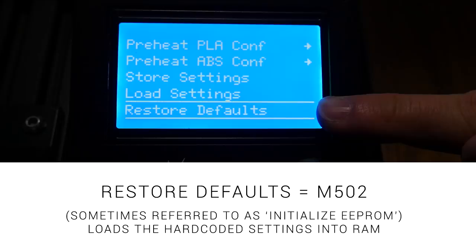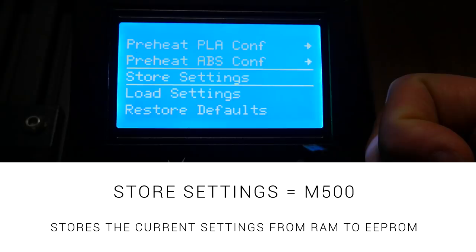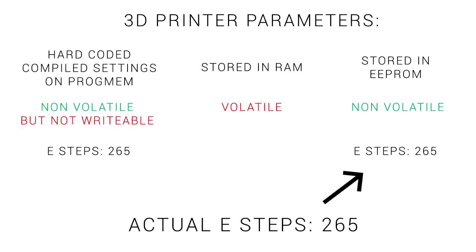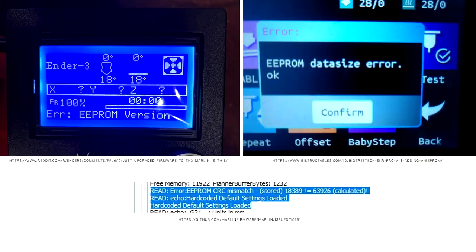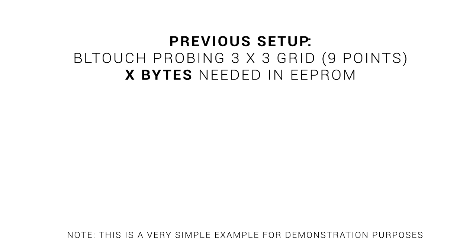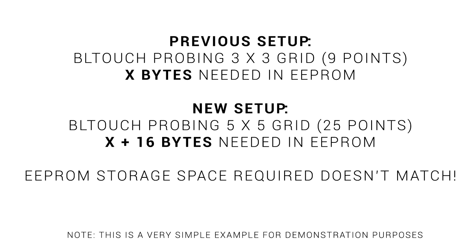We still have to remember to enter M500 so this RAM value is saved to the EEPROM for the next boot. Another option is to go to Restore Defaults on the LCD — this ignores the EEPROM and loads all of the hard-coded firmware values into RAM. We can see the value stored in the EEPROM is still incorrect, so we still have to store settings with M500. There's one other option I've never had to use: Load Settings or M501, which loads anything from the EEPROM to overwrite what is temporarily in the RAM. One final EEPROM-related error that can really spook people is the CRC error — generally this is easily explainable and nothing to be concerned about. For example, if we're using ABL probing a 3x3 grid, then recompile with a 5x5 grid, when we boot there's going to be a mismatch in sizes and the error is triggered.